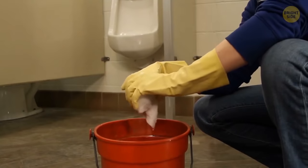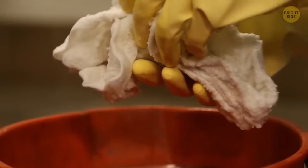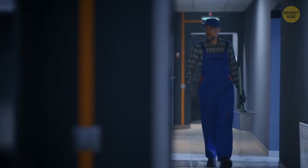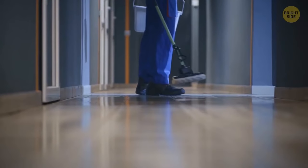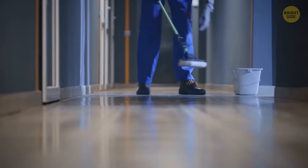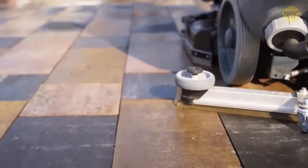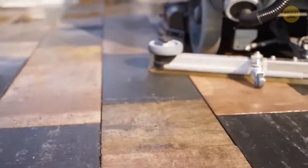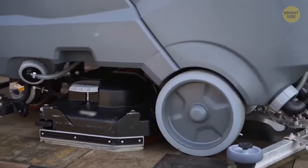The last, and probably the most apparent reason for leaving the gap, is that it makes bathrooms easier to clean. A custodian can simply run their mop under the doors instead of wasting time on opening and closing each of them — you can imagine what a time-saver it is if a bathroom is large. The same goes for power-cleaning the floor. When there's more open space for water to flow, cleaning becomes faster and more efficient.